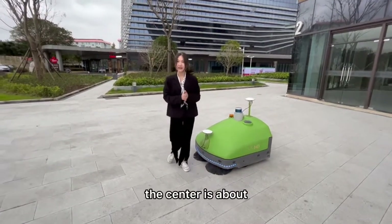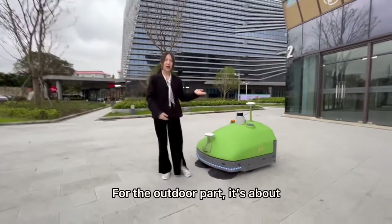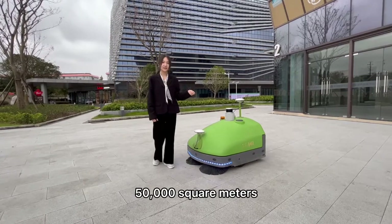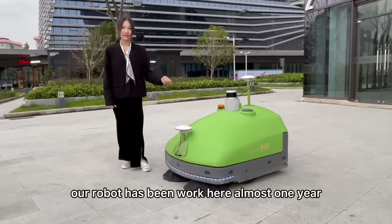The center is about 80,000 square meters. For the outdoor front, it's about 50,000 square meters. Our robot has been working here for almost one year.